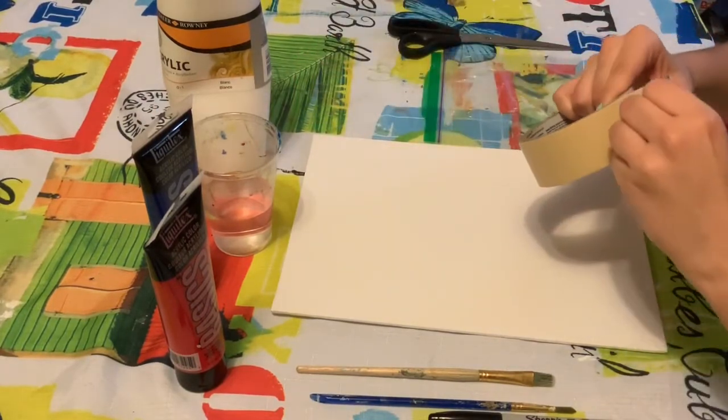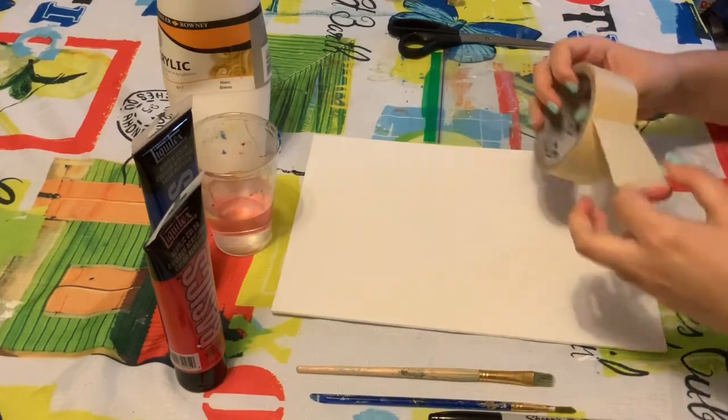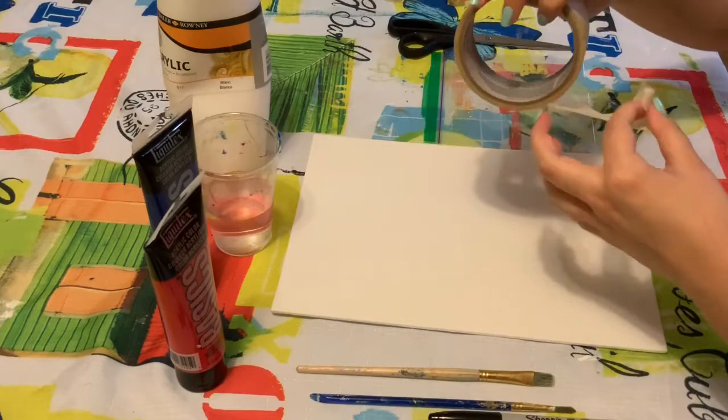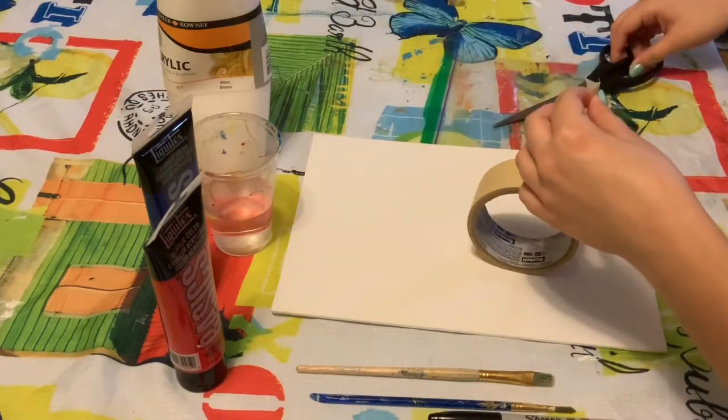Now you're all set! The first step is to take the masking tape and make shapes on your artboard. Cut it in short pieces using scissors to make straight lines and then put them on your canvas.